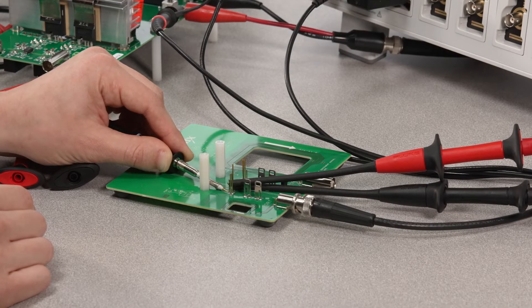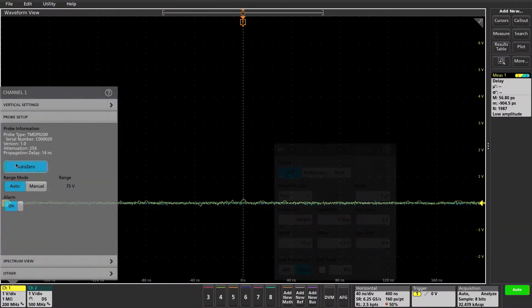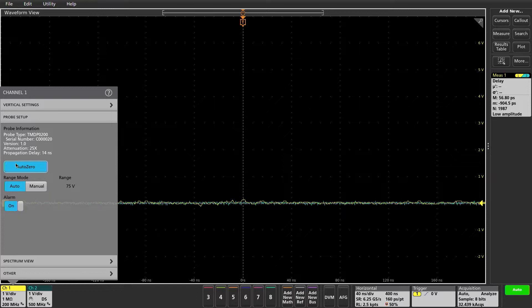Now that the probes are de-skewed and warmed up, turn off the AFG and run a quick auto zero. This will remove any imbalance that will affect switching loss measurements.